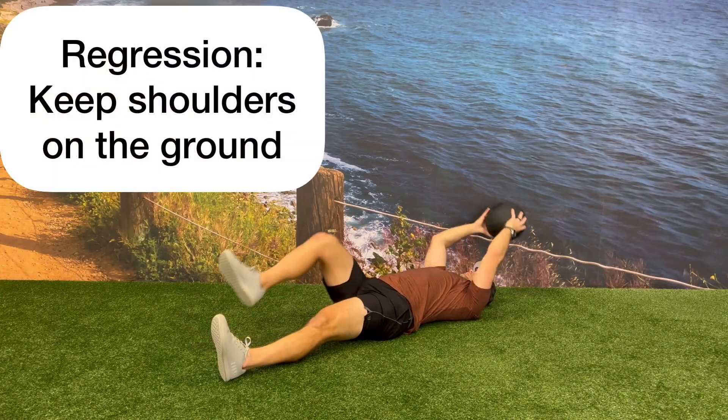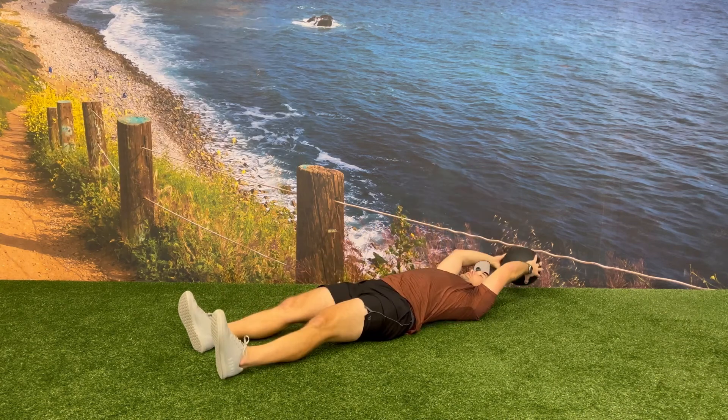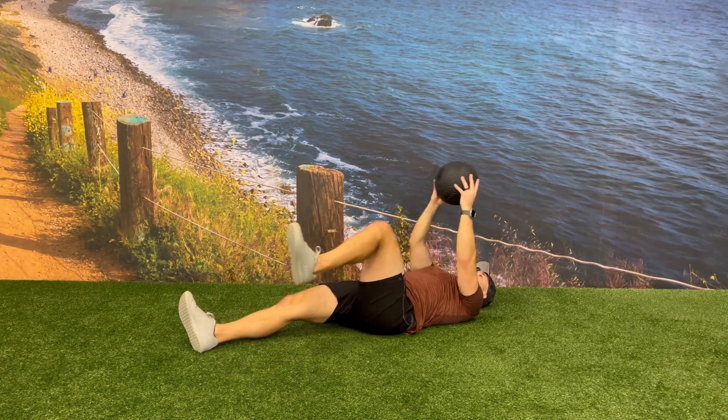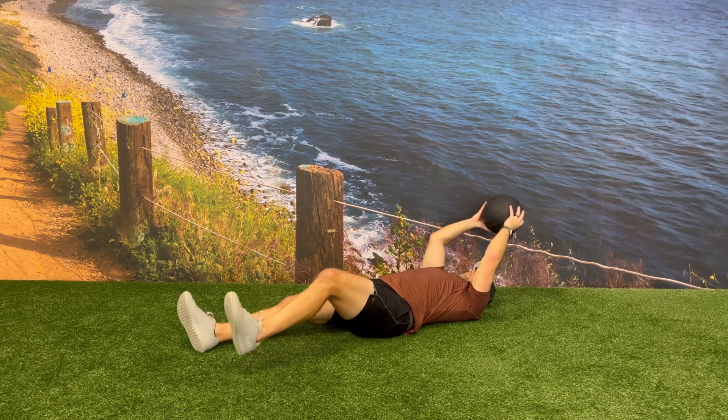One way to regress this exercise would be to keep your shoulders and your head on the floor while still alternating by bringing one knee in towards your chest and bringing that medicine ball up over your shoulders and on top of the knee.